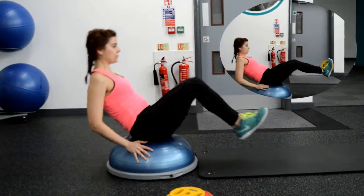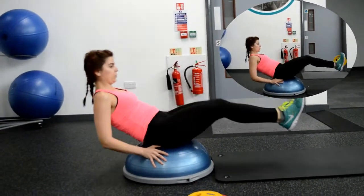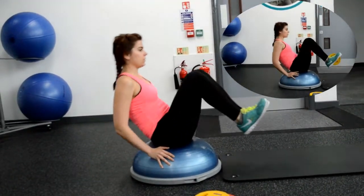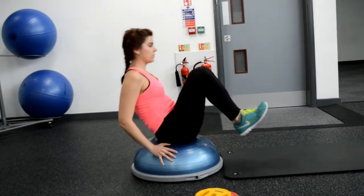I want you to focus more on the crunch rather than releasing all the way flat — that's going to help protect your hip flexors. You can see on the right corner I'm using the plate, so it's heavier. Just an option. When you progress, use a plate.